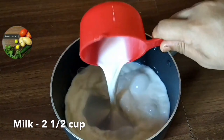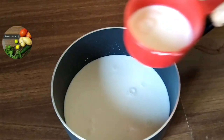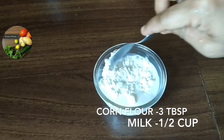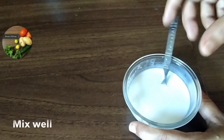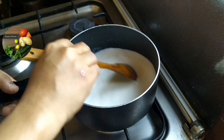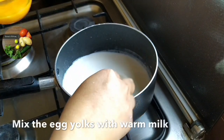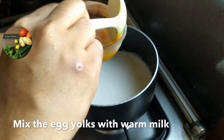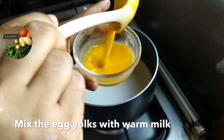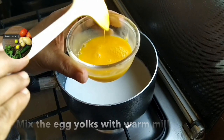I added 3 cups of cornflour, then 2 cups of cornflour, and 3 tablespoons of cornflour. Mix it well. I added a total of about 3 tablespoons of cornflour and mixed it thoroughly.